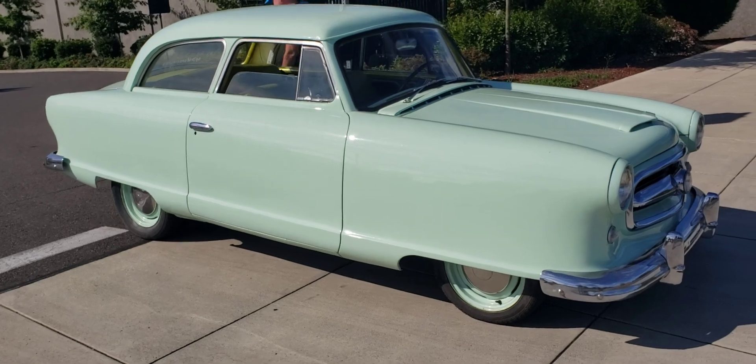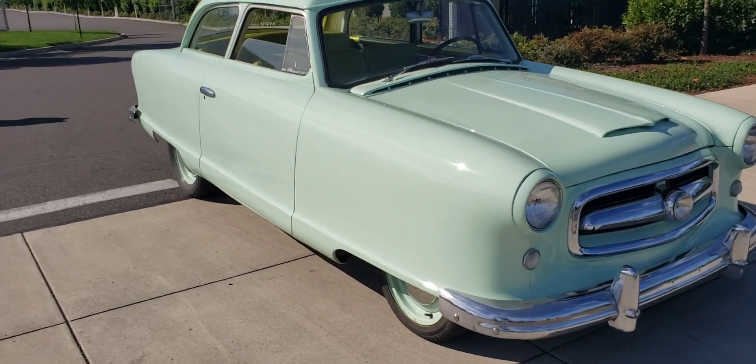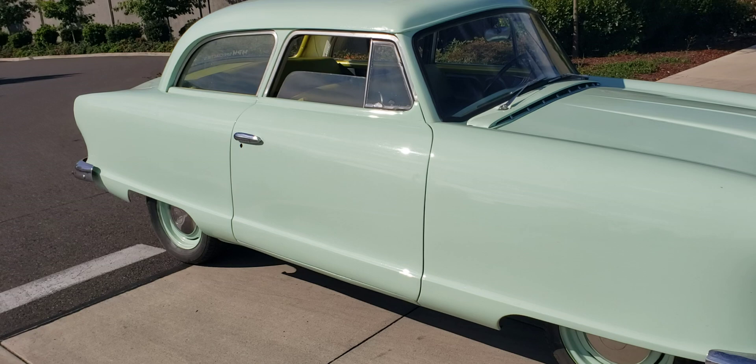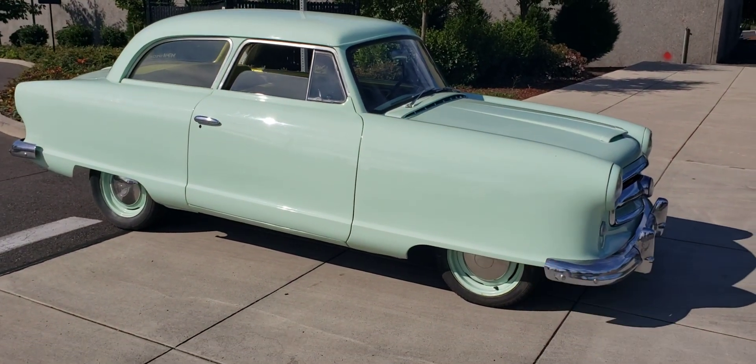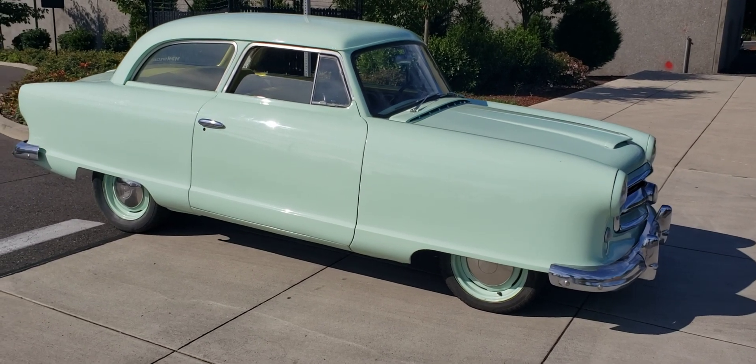I wanted to just do a quick walk around, let you guys know that today is a beautiful, bright September day, extremely hot, and I wanted to compare something — something old versus something new. This is an old car. I've put a lot of money, time, and effort into restoring this car. I love it.